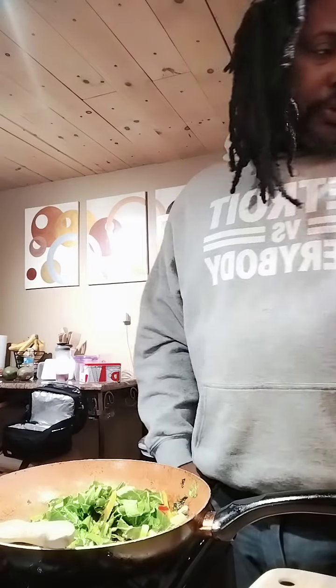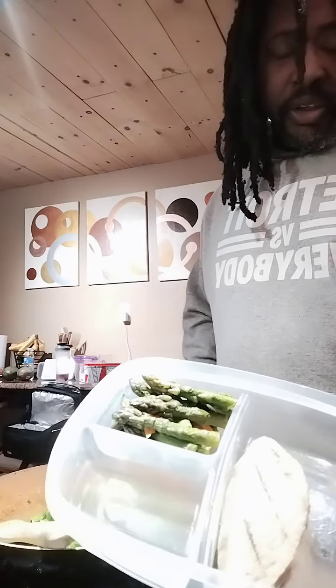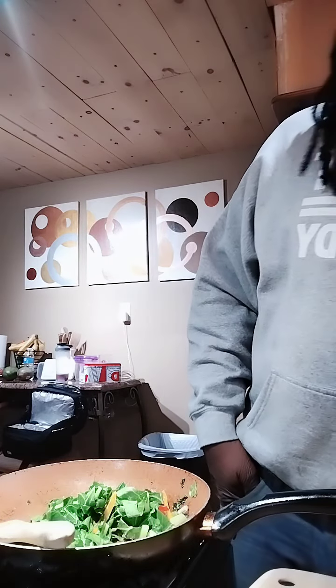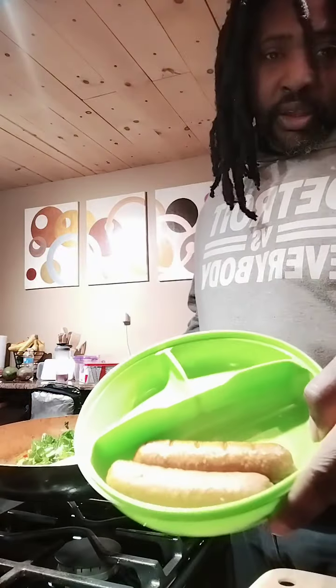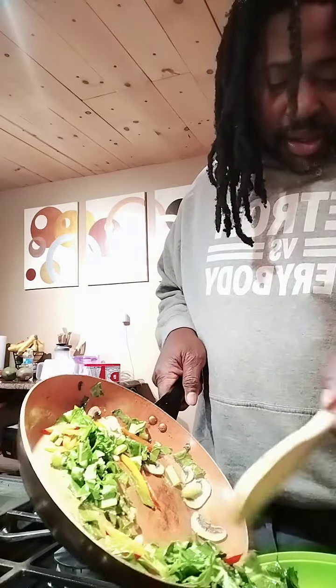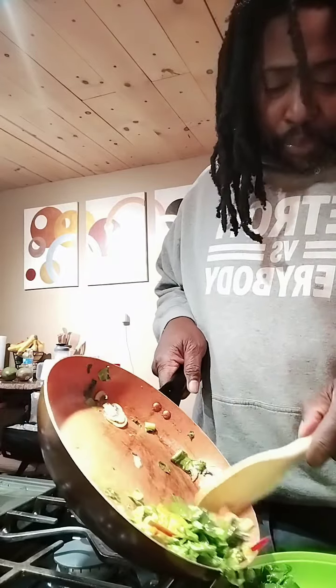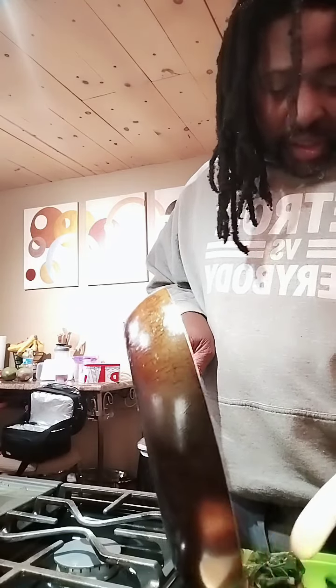I've got my vegan burgers right here and this kale. I've got my vegan chicken with asparagus — these are my lunch meals. The collards are going to go right here with my vegan sausage. This is all plant-based. Everything that I eat is plant-based — nothing is made of any animal protein.